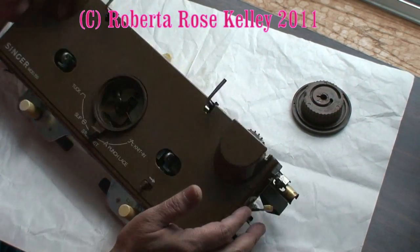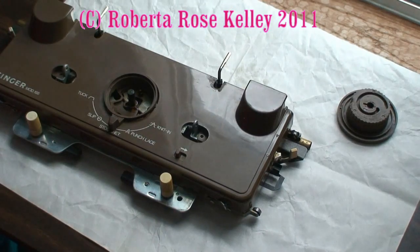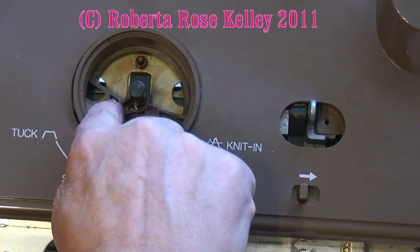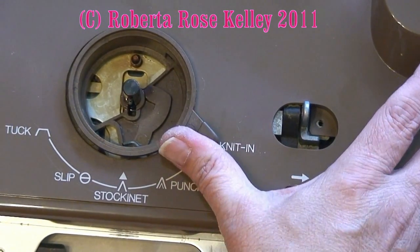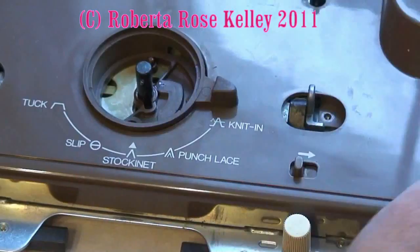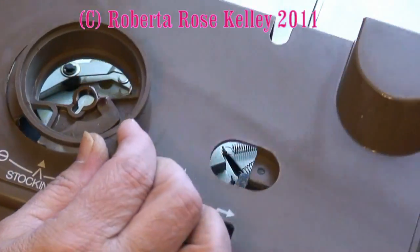Then you're going to take the cam lever — there's that little metal part right down in there, and we need to get this off with this hole right here. You're going to take the cam lever and push it past the fair isle handle until it pops up. Now, as you're lifting up the cover, also lift up the cam lever and they will come off.